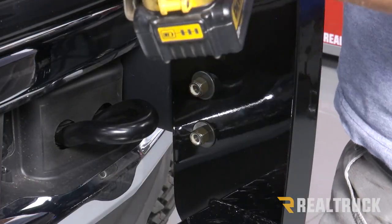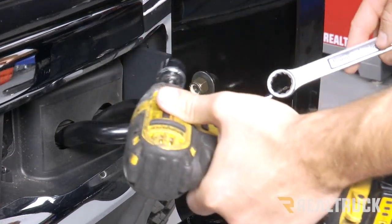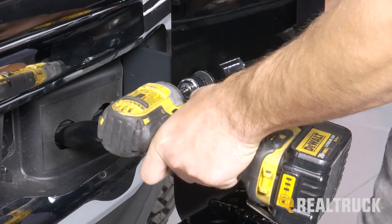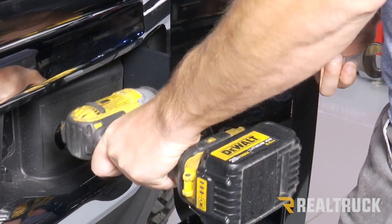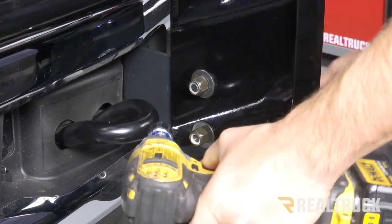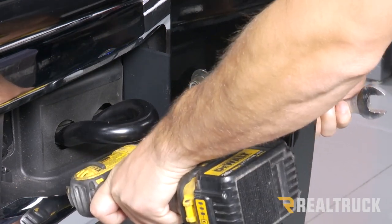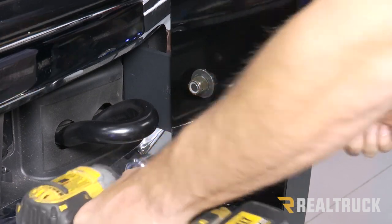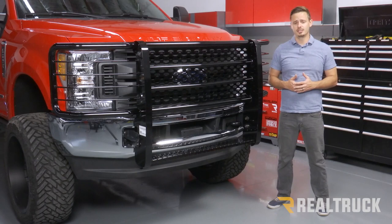Once you have it aligned so the front of your Rancher grill guard is perpendicular to the ground, go ahead and use a 19mm socket and wrench to tighten up the two bolts on each side. Repeat that on the opposite side, and that's going to complete the installation. If you have any questions, give us a call or visit us online.